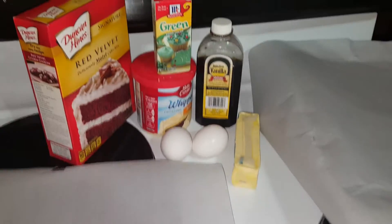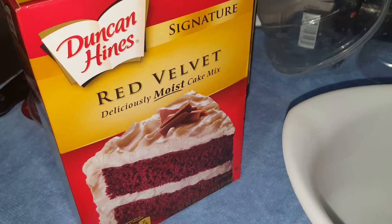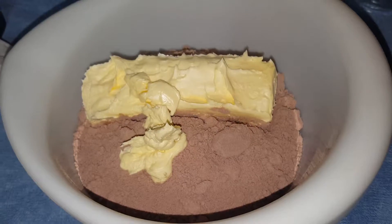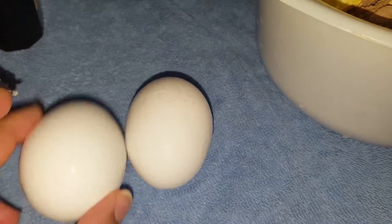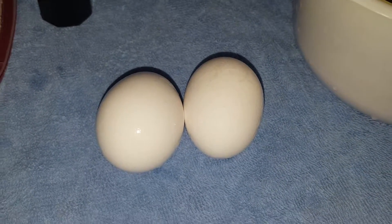Always preheat the oven to 350 and it's gonna cook for about 7 to 9 minutes. So we have the cake mix and we're gonna place it into the bowl. Then we're gonna go ahead and put the butter in — you see how moist it is? Place it in like so. Then we're gonna go ahead and add in two eggs. You always want to be careful when you crack them in so you don't get shells. Here we go and put them in like so.